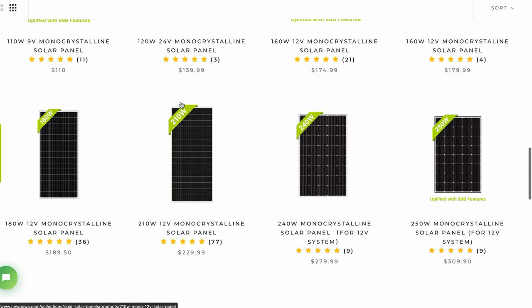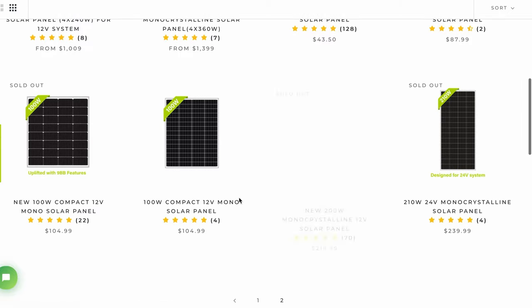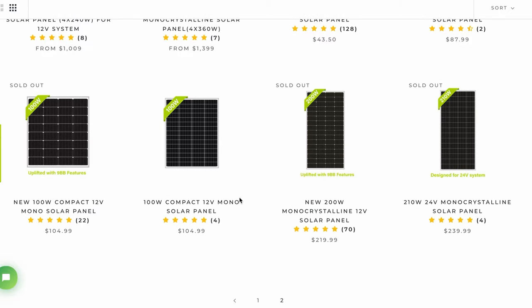This is the 210 watt panel that I went with. It is not the latest generation. You can see some of these panels say they are upfitted with 9BB features — that's the latest thing that I'm seeing. It just makes the panels more efficient. But I got two of the 210 watt panels and I went with another 100 watt panel of the same generation. And that's important because that means all of my panels are going to have the same operating voltage. More on that in a little bit. But all in all, I'm going to end up with 520 watts of solar.